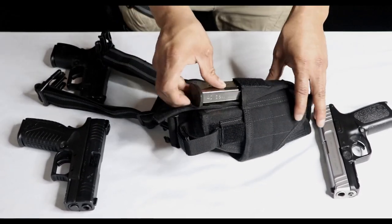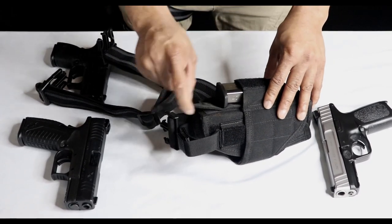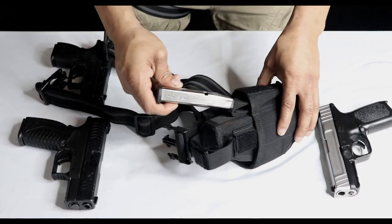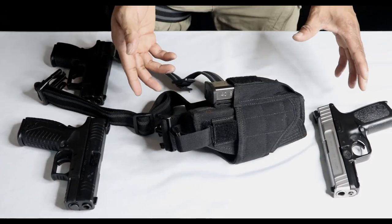Right here you have your holster for your magazine. This thing can hold different magazines — this right here is a mag for the SD. You can hold it in place like that, or if you just want to tuck this strap in and put the magazine over it like so, you can do that for a faster reload if you need to.